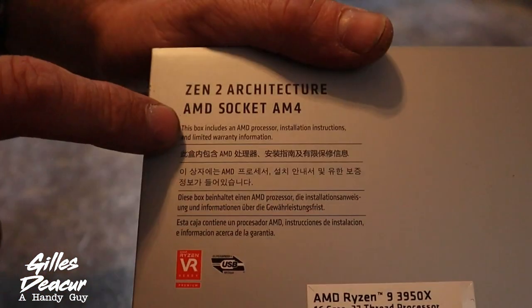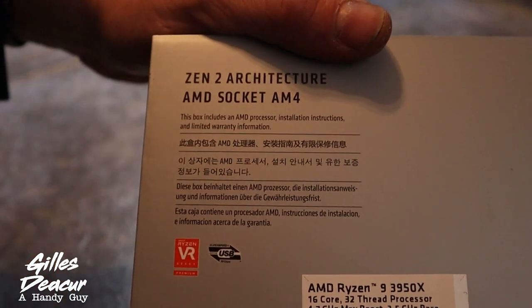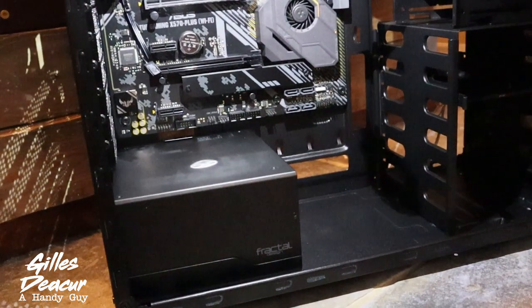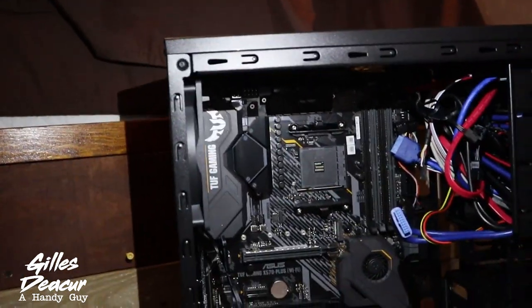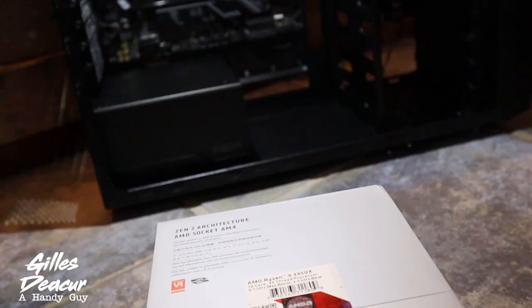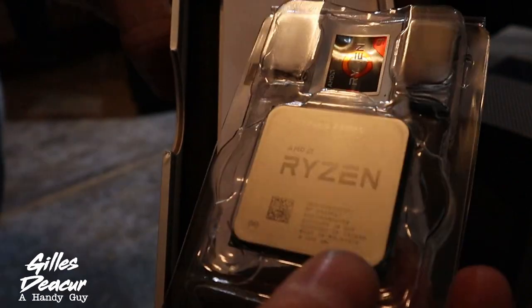The AMD Ryzen 3950X has an AMD socket AM4. Step one: find out what processor you want, then find out what socket it has. AMD socket AM4 refers to where it plugs into on your motherboard — you're going to find an exact match. Step two: find out what motherboard fits your AM4 socket. I got this motherboard because it was a budget board yet had all kinds of cool features and fit the AM4 socket — this is the Asus TUF Gaming X570 Plus WiFi. Once you find out what motherboard you have, you figure out which size it is — in this case ATX — and then get a case for an ATX-sized board. If you want to run a smaller case, just shop for a smaller board that runs the same AM4 socket.